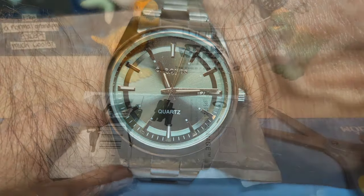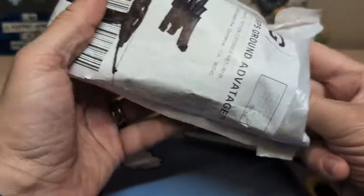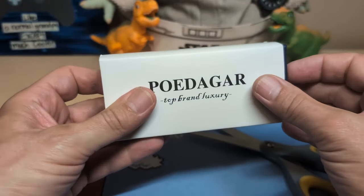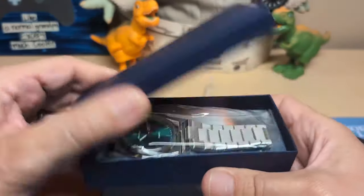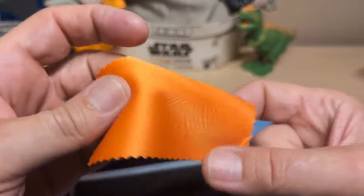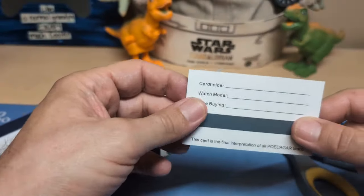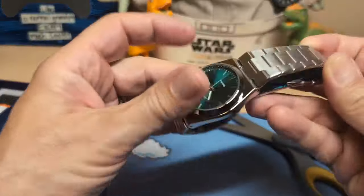All right, let's get this next one open — once again I don't know what it is either. Looks like we have a sizing tool, and a pretty good one too. We have a Poedagar — 'top brand luxury.' We get the same logo twice. We have a little tiny cleaning cloth, then we have the unsigned warranty card.